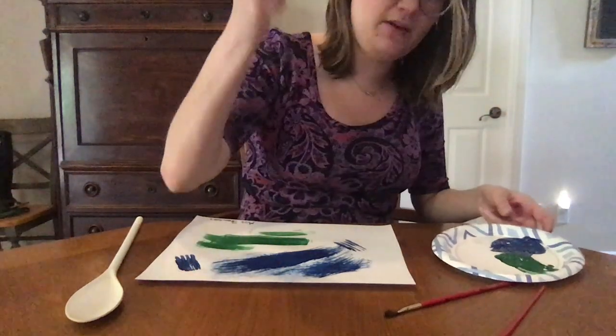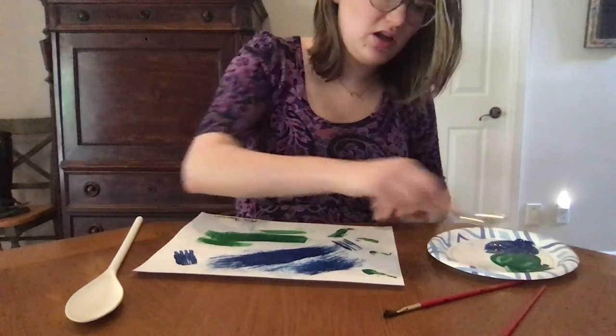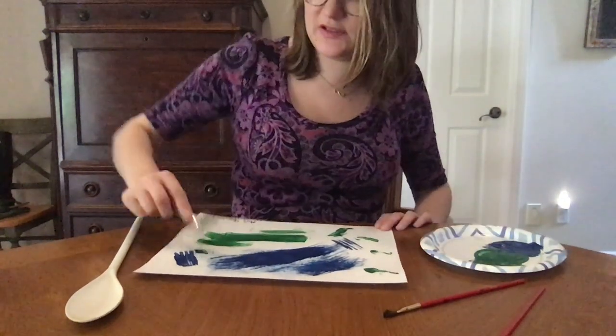I'm gonna move to my regular spoon. I'm just using it as a stamp as opposed to dragging it.